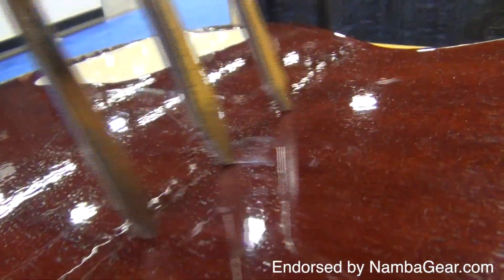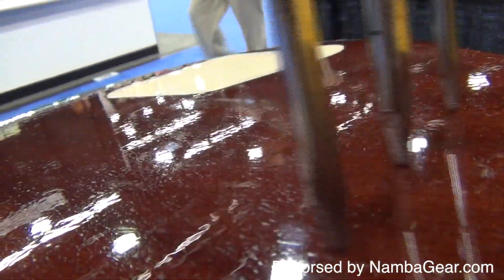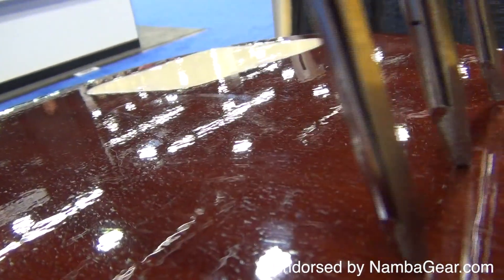Guitar Defender — "Be good to your wood" — their tagline, not mine. This contraption dragged a claw over the back of this guitar for four days.